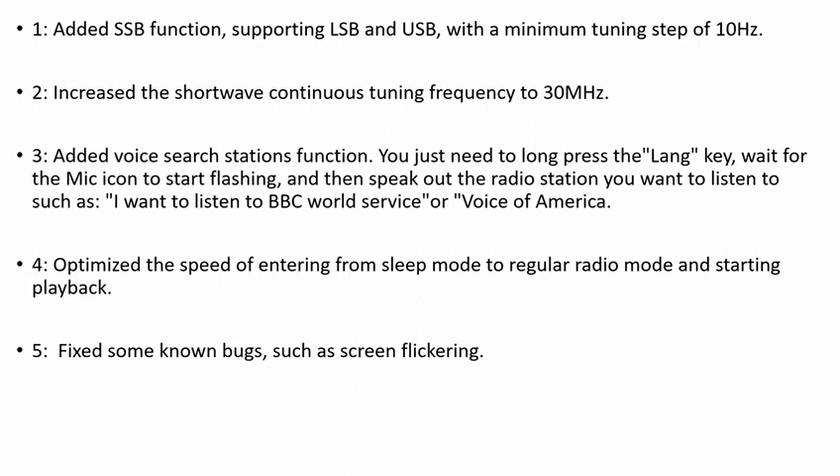Optimize the speed of entering from sleep mode to regular radio mode and starting playback. Fix some known bugs, such as screen flickering.